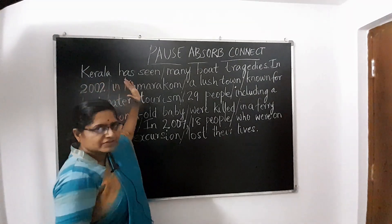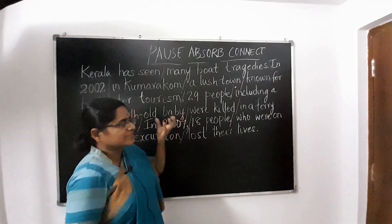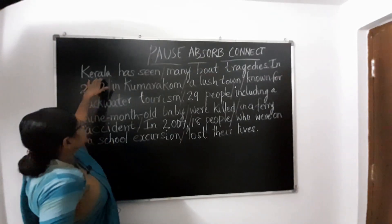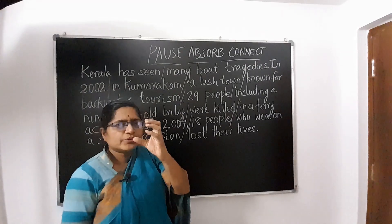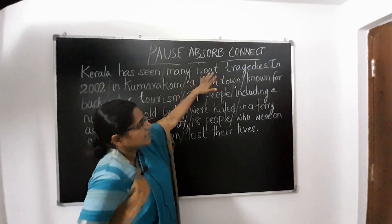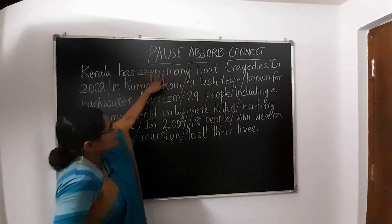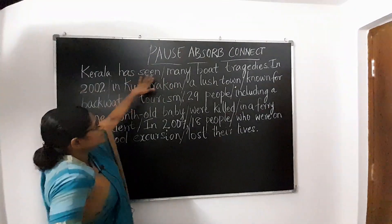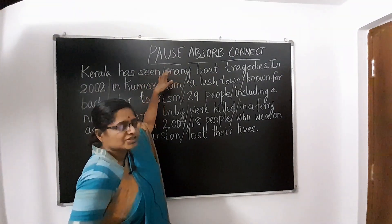We have to pause after a set of words — a chunk of information, a piece of information which falls in a set of words. Here: 'Kerala has seen' — three words, one small unit of information. What did Kerala see? Many boat accidents. So this is one piece of information. Pause here, and then another piece of information. Both are connected. You pause, you absorb, and you connect this information to the previous piece of information or previous chunk.